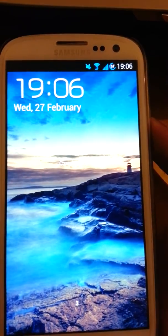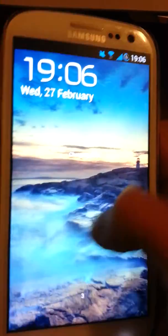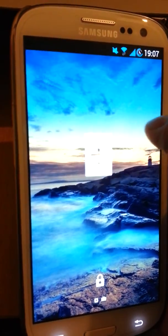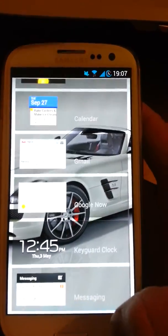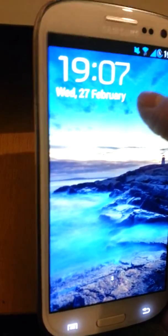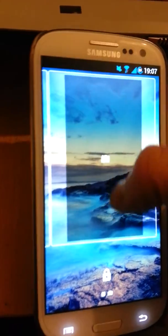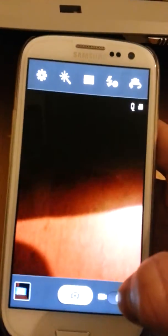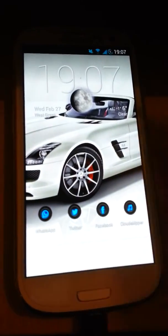Another feature is lock screen widgets. Basically, if you want to unlock the phone you just do it from the bottom like so, and if you want to add any widgets you just swipe to the left and you can add widgets here. At the moment it's just got some widgets already there that you can choose from, but I'm sure in the near future you'll be able to choose any widget. On the top there's a time display which you can change or delete, and on the side you've got your camera. The camera does work fine — that's another feature of 4.2.